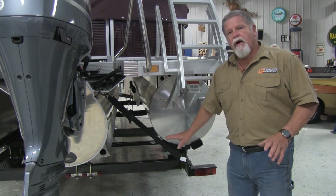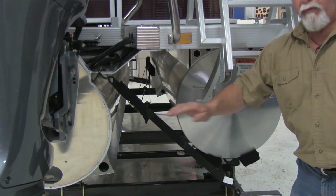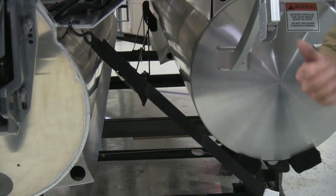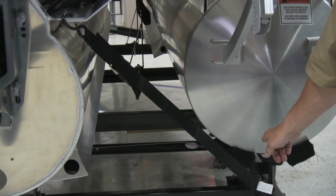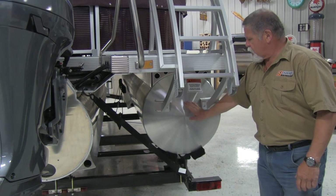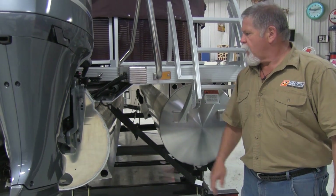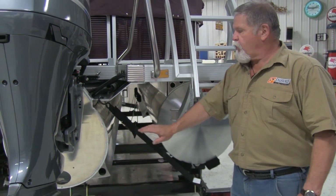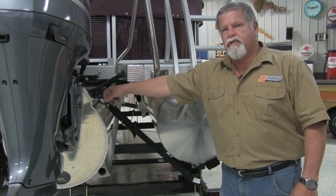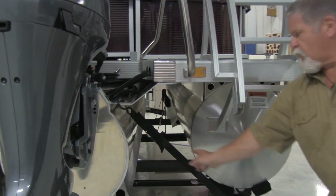Now we're on the side. This is how we want to configure our straps. Ideally you want them in an ace configuration — that keeps the boat from wanting to move from left to right. You also want them leading from the back forward, which keeps forward pressure on the boat and keeps it settled down in the bunks. The main thing is, nothing touches any surface that has Shark Hyde on it. This is a new boat — the gentleman just brought it right from the dealership. What he's going to do is put a simple half-inch diameter hole here, and this is where he'll hook and trailer it from this point forward. Now his Shark Hyde won't be damaged, and the boat will be even more secure than it was.